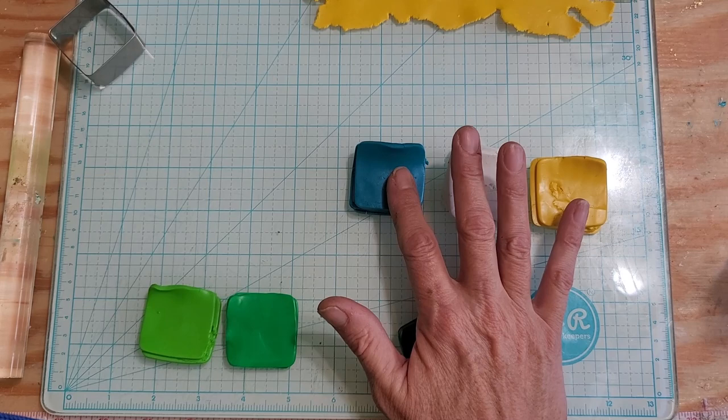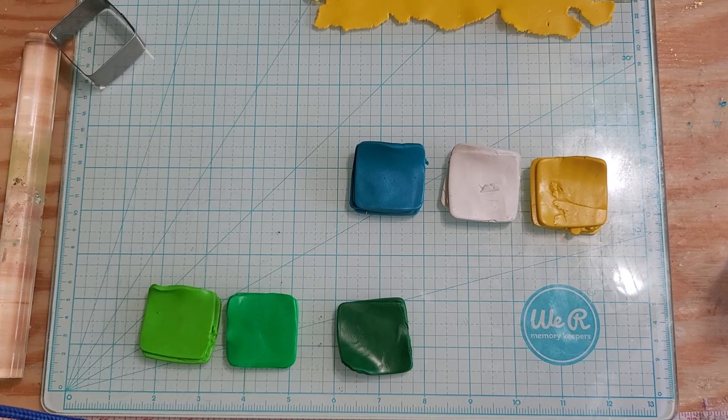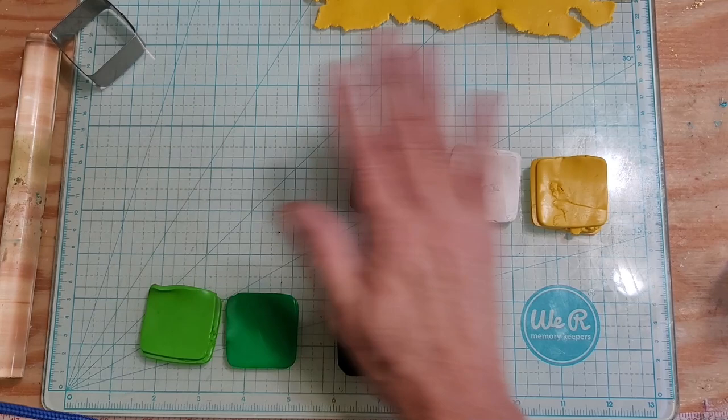This is all Primo Sculpey. I thought I'd make a leaf and try to combine a cane into a flower with a stem - I've never done that before, so I thought why not, I've got the time. I'm going to run these through the pasta machine and get a nice little skinner blend out of all those, then we'll try and figure out how to put this together.